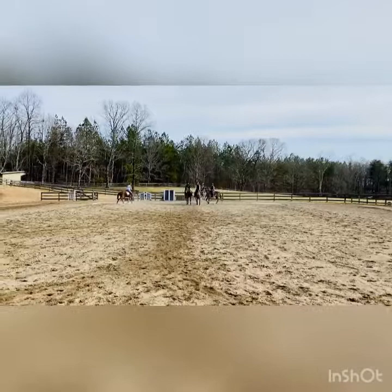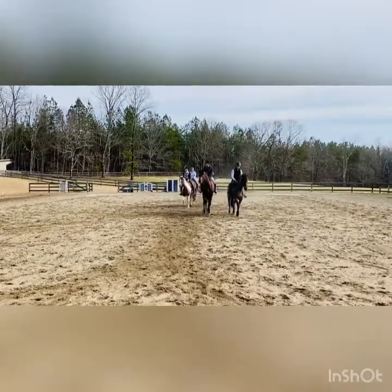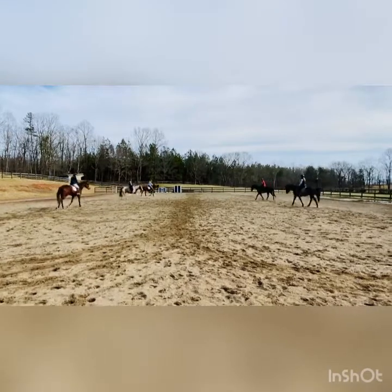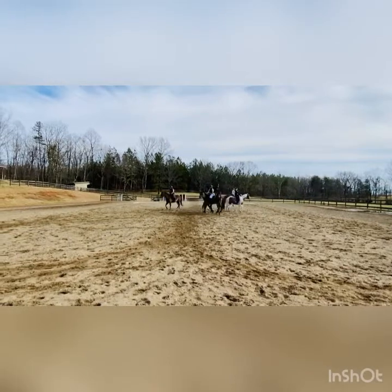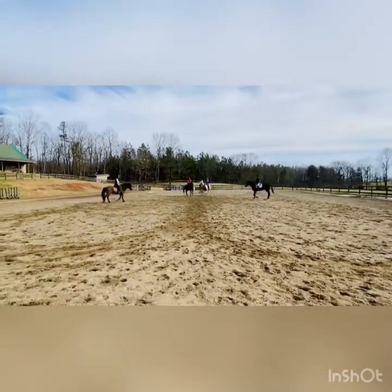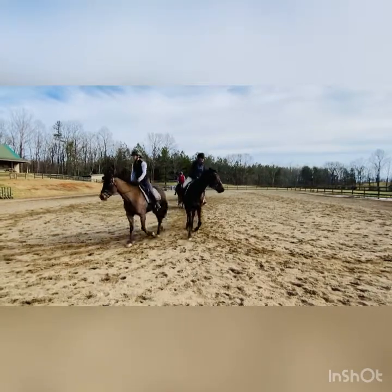We're going to do figure eights! Get ready for the figure eights. Talk to each other, keep it nice and snug. Keep the timing. Keep trotting — you got it. Back together in front of me. We're going to split up single five. Diagonal single five. Get ready to split up, split up — turn across the diagonal.